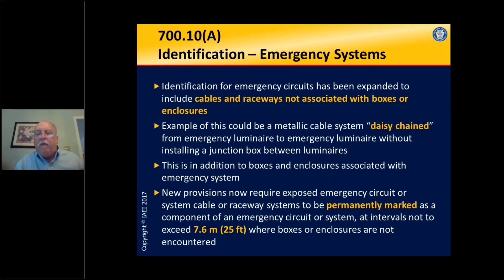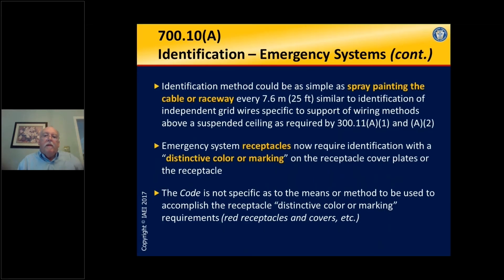The exception to this rule is if we're just daisy chaining from box to box — sometimes four, six, or eight feet apart. In that case, it's not necessary to mark those runs because the boxes are clearly marked and you can clearly see the raceway or cable entering the box and traveling to the next box that is marked as an emergency system. It could be as simple as spray painting the cable or raceway. It doesn't have to be elaborate, and the code tells us a distinctive color or marking is sufficient.